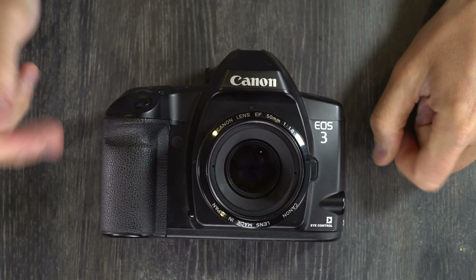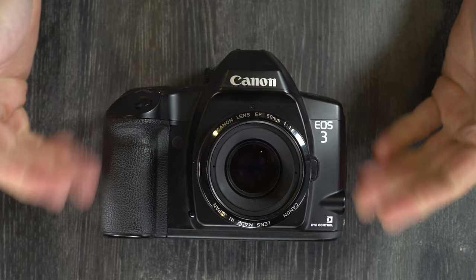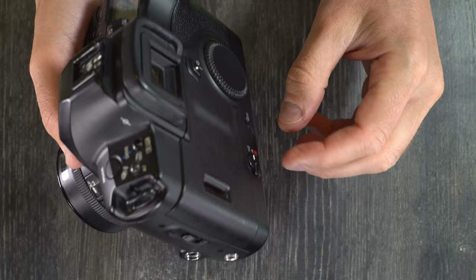Hey everybody, welcome to the second of three videos on the Canon EOS 3. We're going to go through this camera and talk about how to do all of the things with it, except for the custom functions, which we'll cover in video 3.